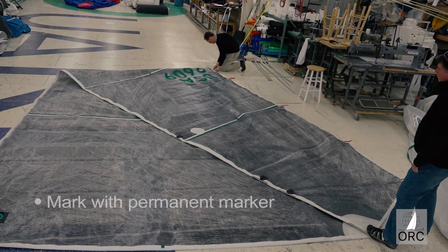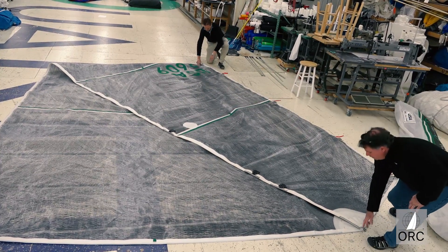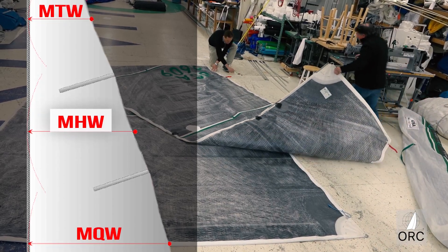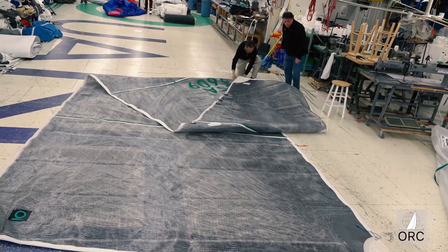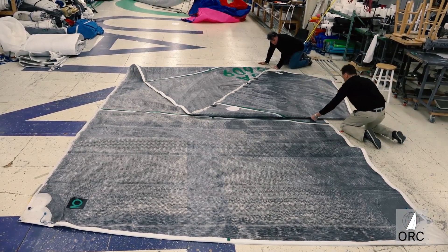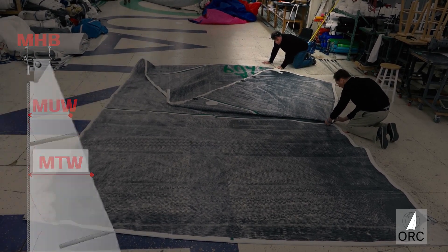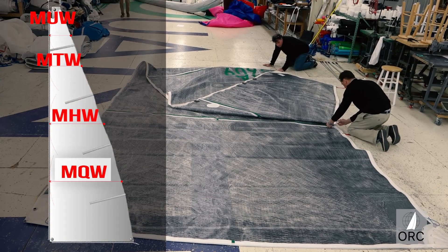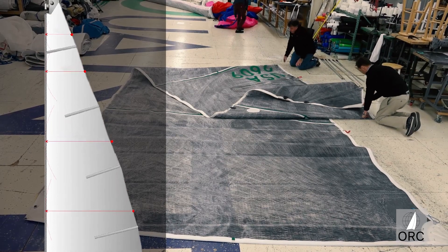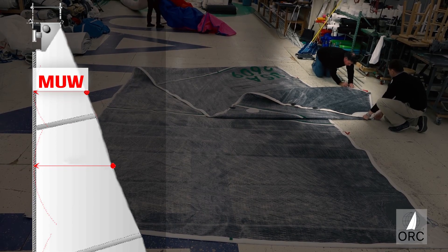The half-leech point shall be equidistant from the head point and the clue. Make a mark on both sides of the leech at this half-width point, or MHW. Then bring the head point to this fold and rotate the sail so the leech is on top. This is where the top width, the MTW, is then marked on the leech on the top, and the quarter-width point, or MQW, is marked on the leech on the bottom. Then one more fold of the head point to the MTW determines where to mark the upper width, or MUW.